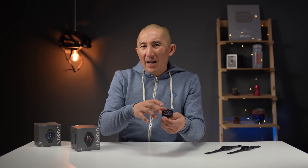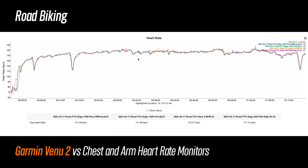Next up is road biking, and this is where things start to get a little more challenging for a wrist-based heart rate sensor — because of the added variables of gripping the handlebars and vibration from the road. For the most part, the Venue 2 did pretty well. At the beginning there was a little delay in locking on, but after that things were pretty tidy. There were some little mini spikes here and there, but interestingly the optical arm heart rate sensor I was using for comparison also experienced some of those spikes — overall, pretty much what I liked to see.